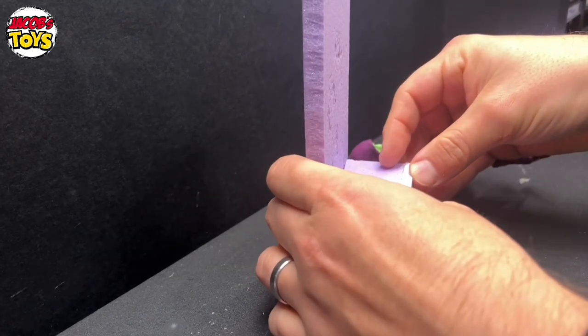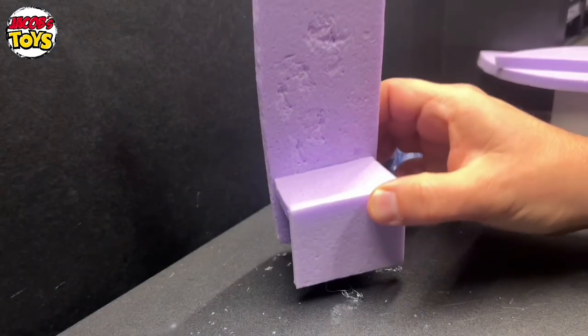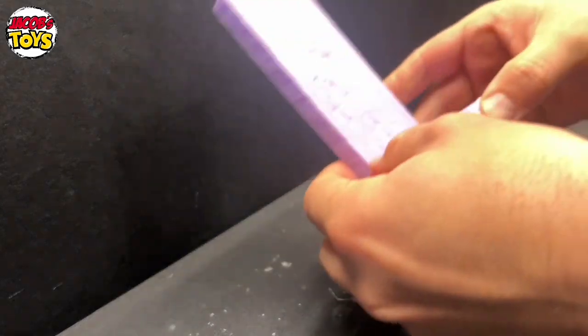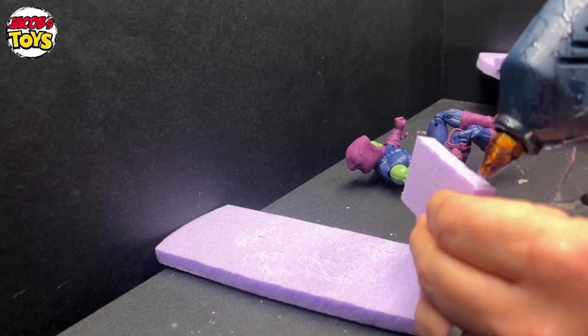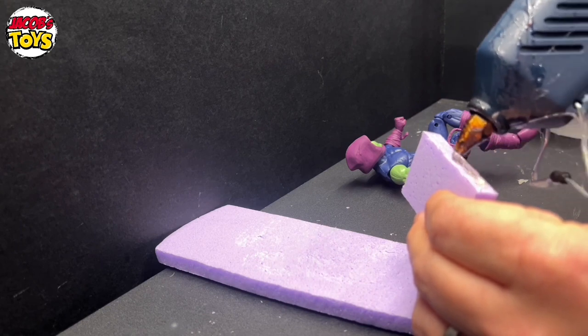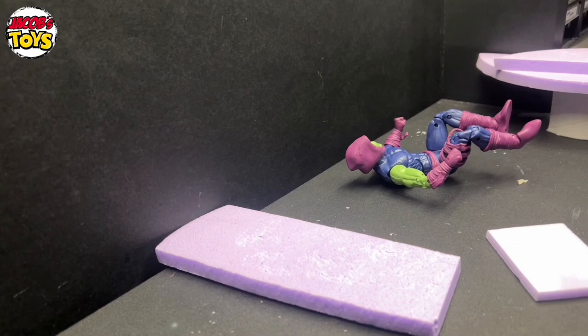I've cut another piece for the seat, which I've measured using the figure, and then another piece for the front. So I've got a very basic looking chair piece here, and that is essentially going to start off and be the base of my throne. Now using hot glue — as I've said in previous videos, the hot glue won't melt this material, which is really good and makes it a good choice for diorama building.